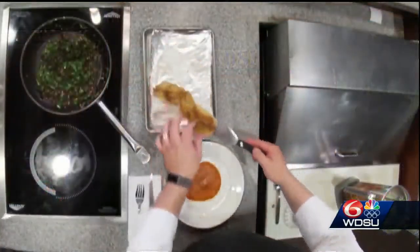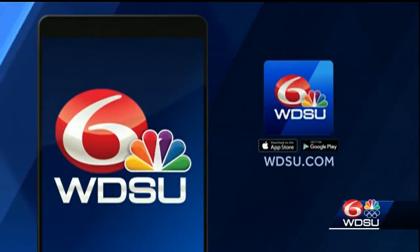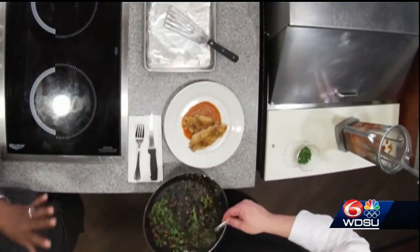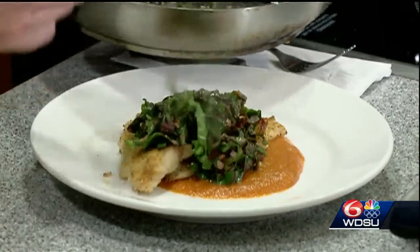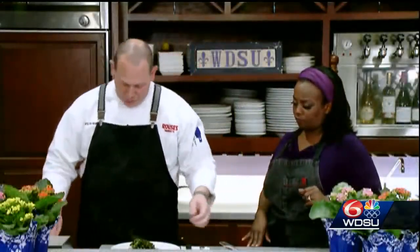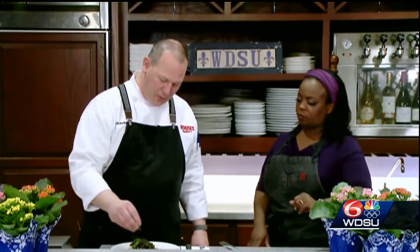This was pretty straightforward. If somebody wanted to find these recipes, they can go to the Rouse's website or the WDSU Facebook page — we'll have the recipes on both of those. The Swiss chard goes right on top as a garnish. This dish has got some really great colors, a really great bite. The Swiss chard is going to add a great texture, and the sweet potato sauce will have a nice sweetness with a little richness from the red peppers.